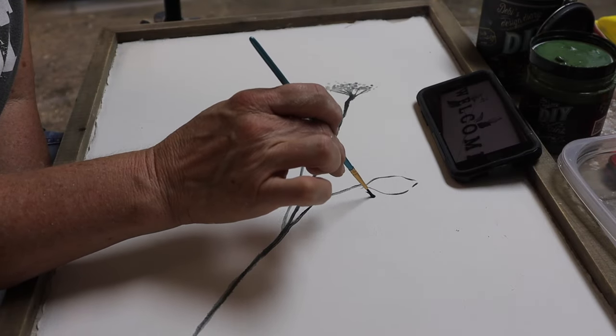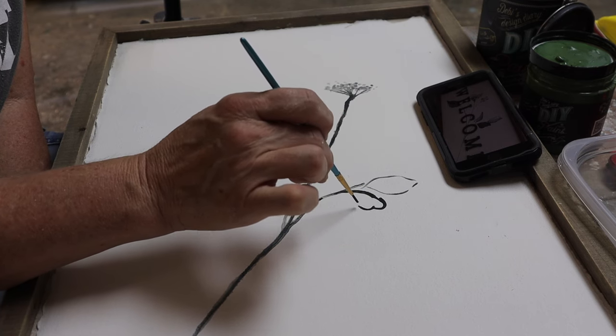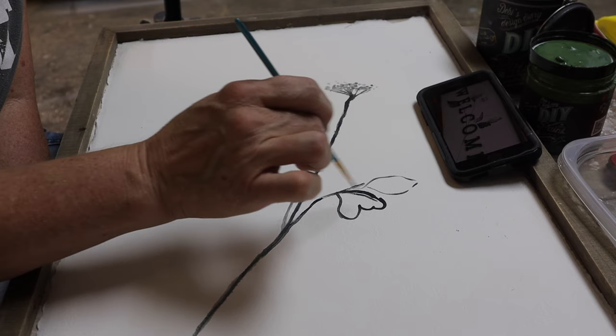I'm a fairly good copier, but coming up with something original is a little more difficult for me, so I am sticking really close to my inspiration.